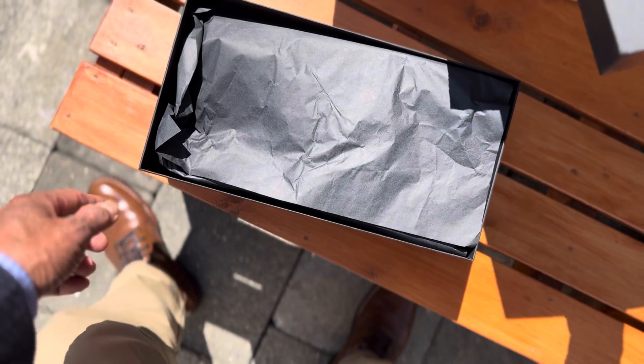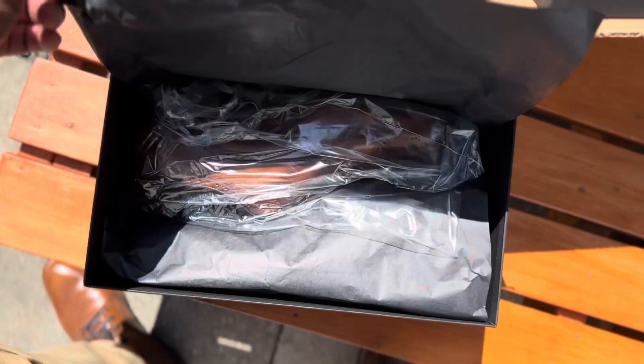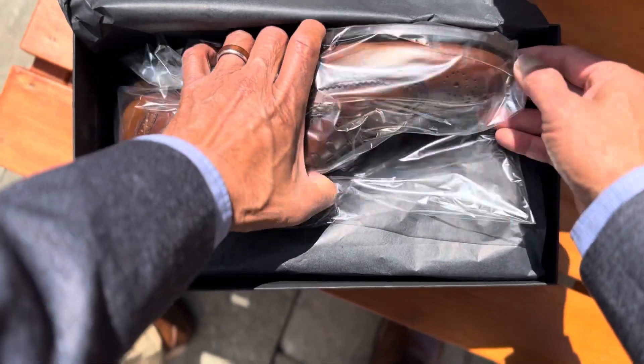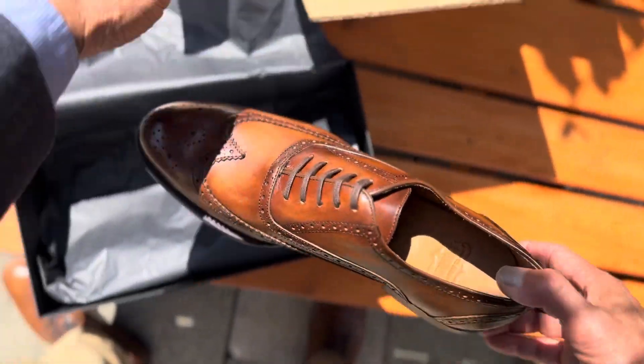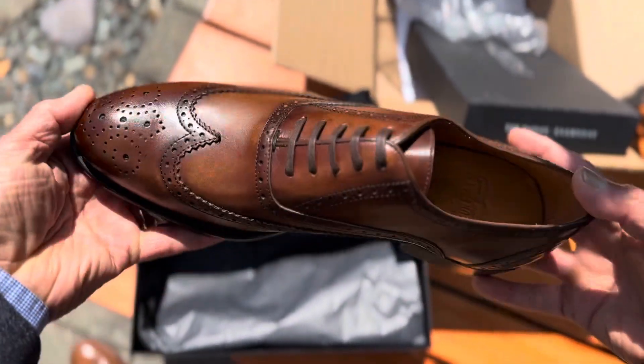As usual, beautiful packaging from Thursday Boots, and here it is. It's a wing tip — yeah, it's really beautiful.